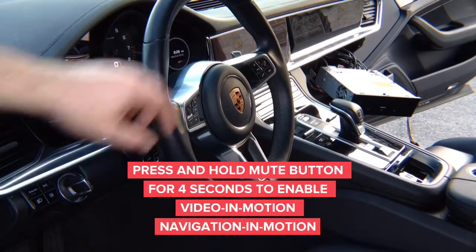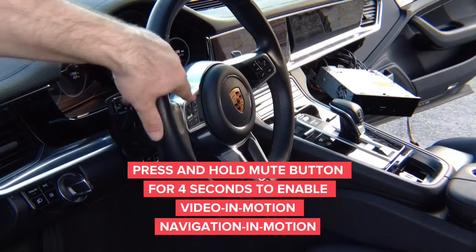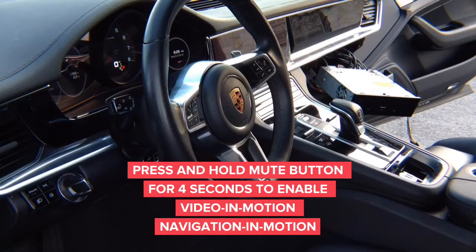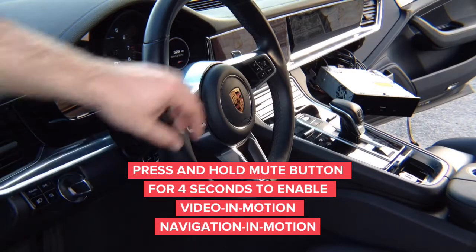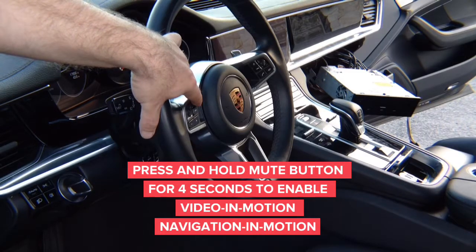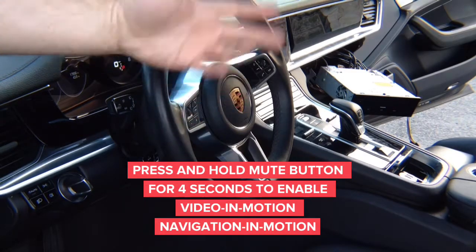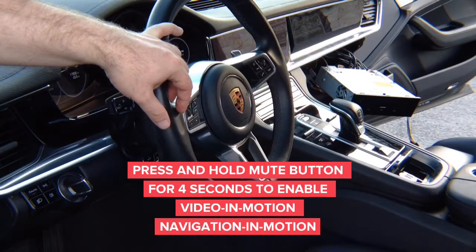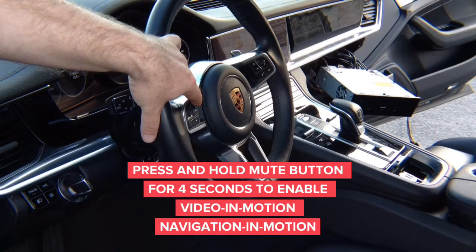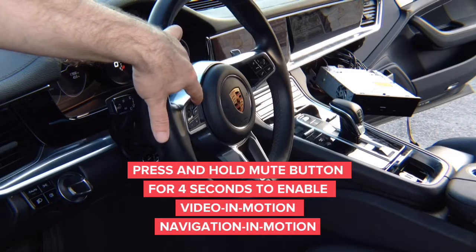On the steering wheel you have the mute button right here. Whenever you want to use navigation while driving or use DVD in drive, press and hold this button for four seconds — one, two, three, four — and release. It's going to enable video in motion or navigation entry in motion. To disable: one, two, three, four. The better method is: one thousand, two thousand, three thousand, four thousand.